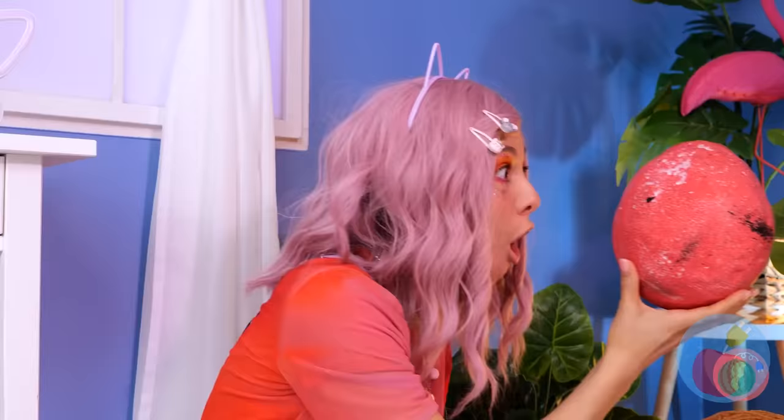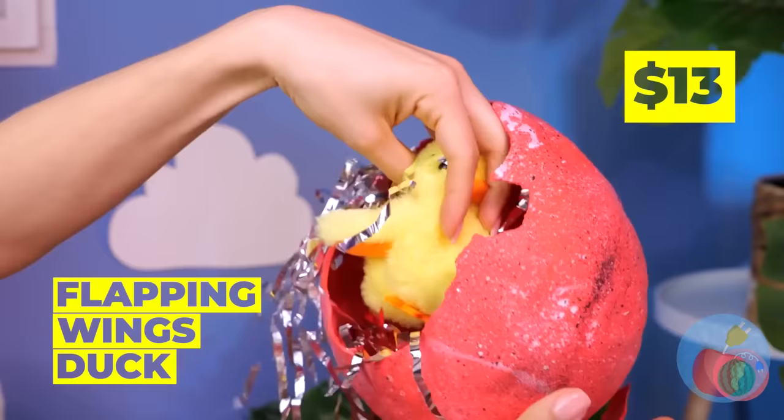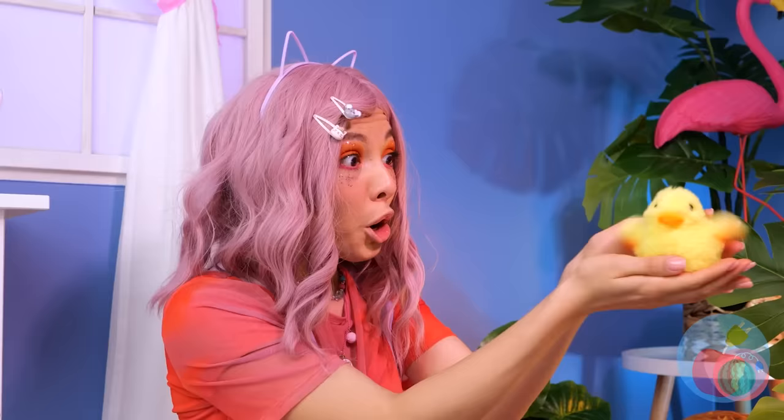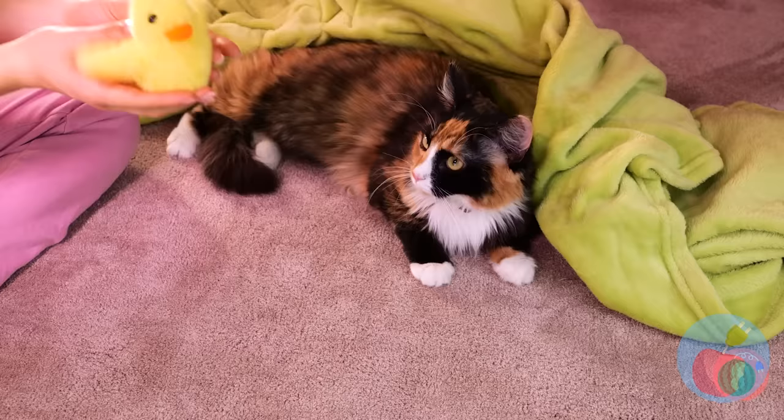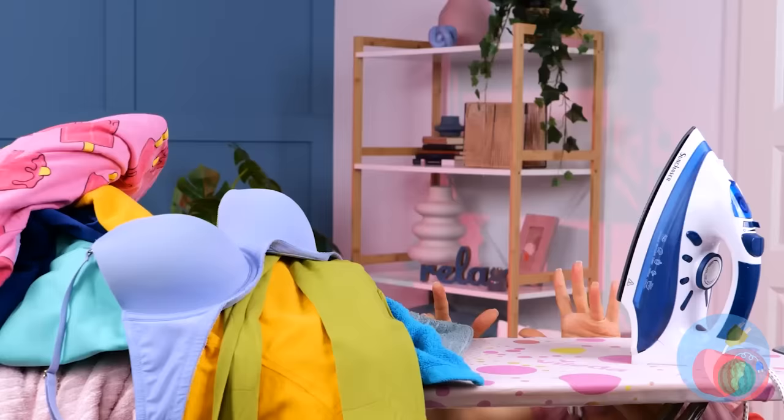Someone tell that ostrich we found her egg. It looks like it's ready to hatch — let's help. Confetti! And a cute baby duck. Sure had a lot of room in there. Looks like someone's got a new best friend.